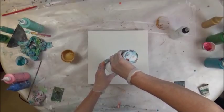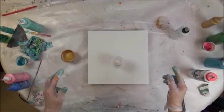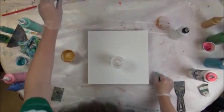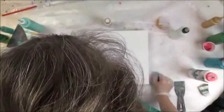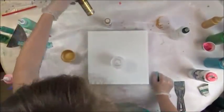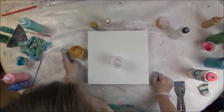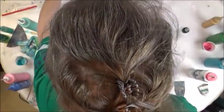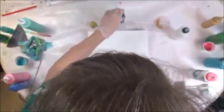I'm going to start with just a dribble of white. This is all DecoArt in my squeeze bottles. I've got white, this is Splendid Gold, and that's Emperor's Gold here — this is Emperor's Gold.